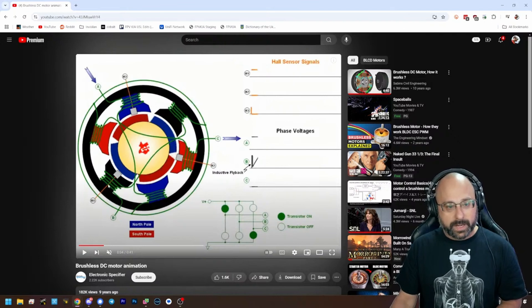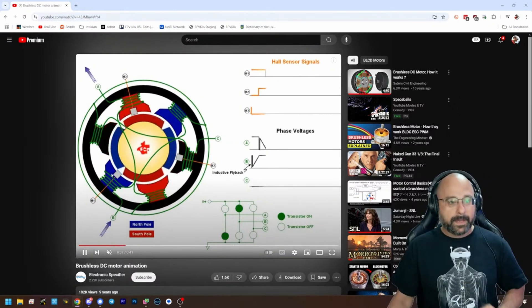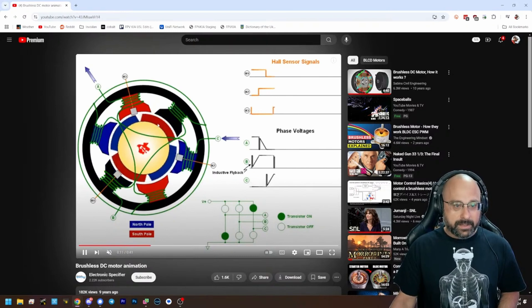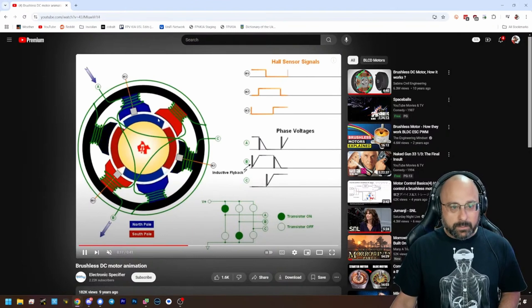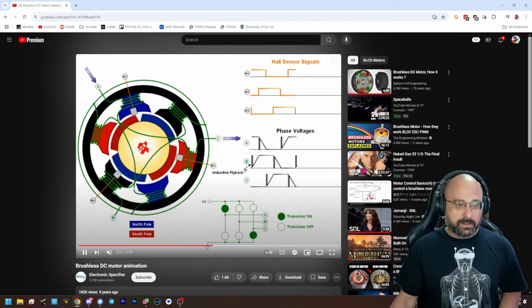There are three poles. What's going to happen is that the ESC is going to push current into the wire to magnetize the poles in a sequence. We've got these permanent magnets — positive and negative — and by selectively magnetizing the poles, we can continue pulling and pushing the shaft in a circle.